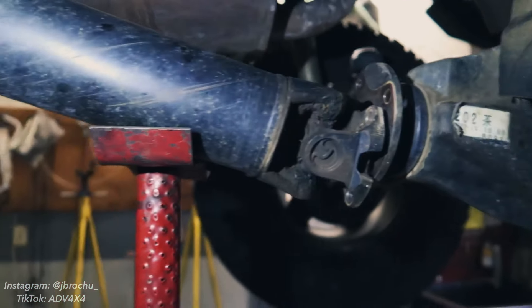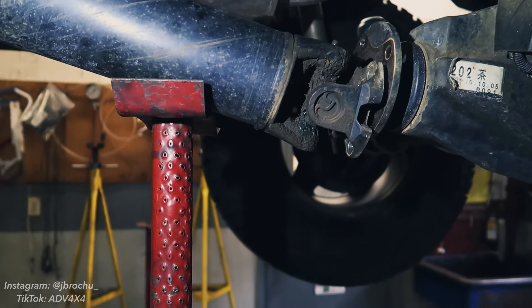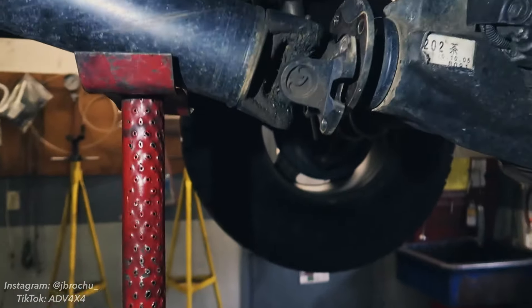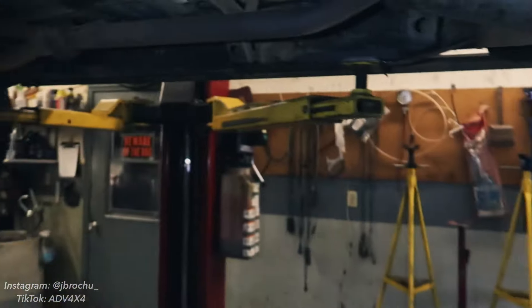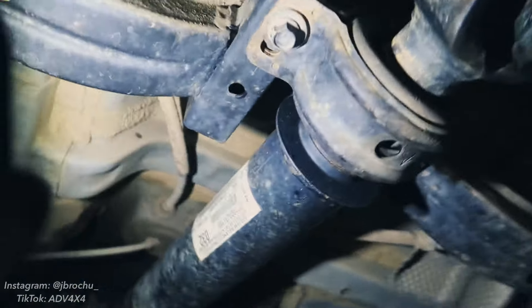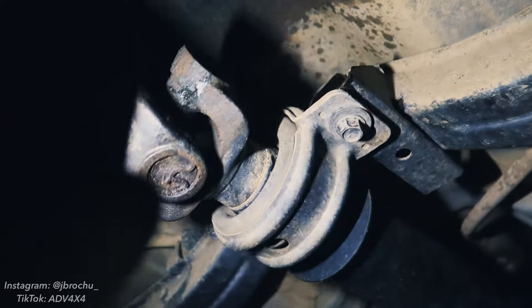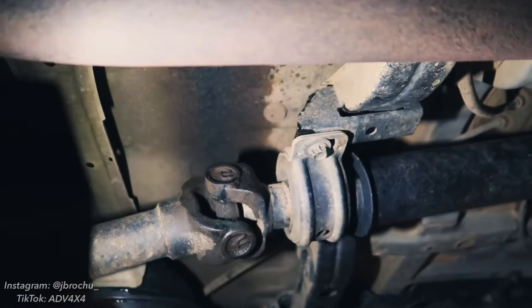Now that we've got our bolts and nuts removed from the rear flange on the drive shaft, I've just supported it with an exhaust jack. If you're doing this on the ground, you can use a regular jack or honestly just kind of let it hang. There are two 14 millimeter bolts that hold the carrier bearing to the frame of the truck — I'm going to remove those and then bring the whole drive shaft assembly down as one piece.